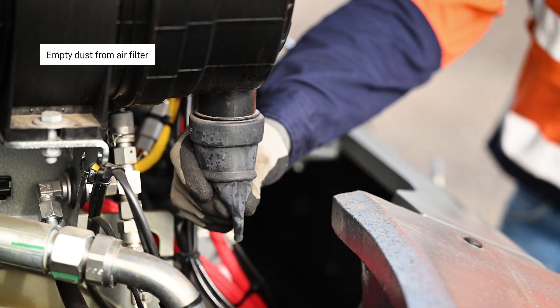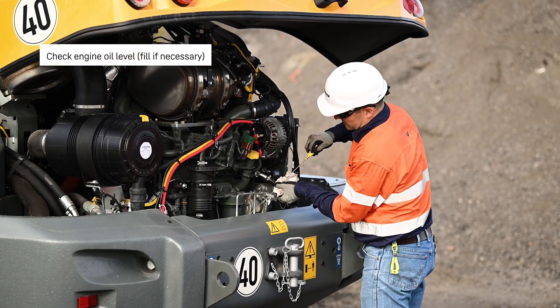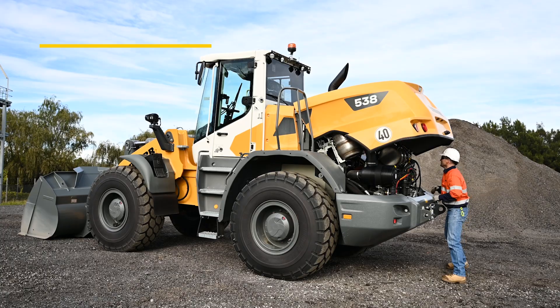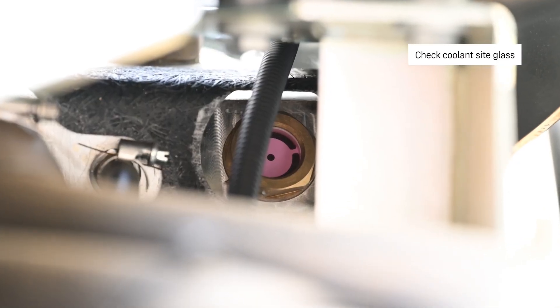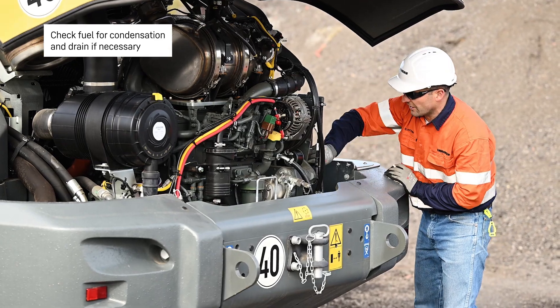Empty the dust from the air filter. Check the engine oil level and fill if necessary. Check the coolant sight glass. Check the fuel condensation and drain if necessary.